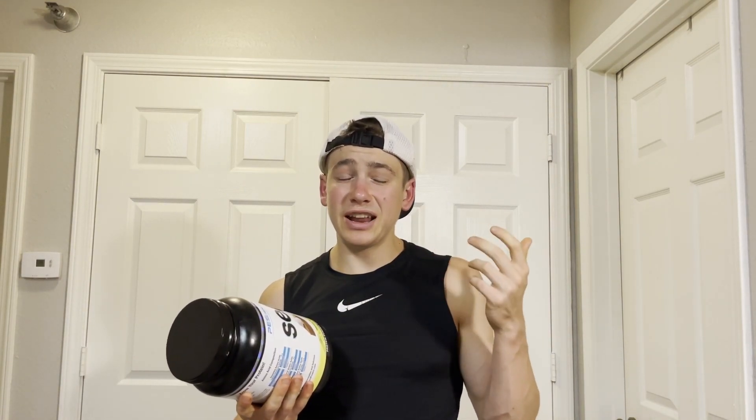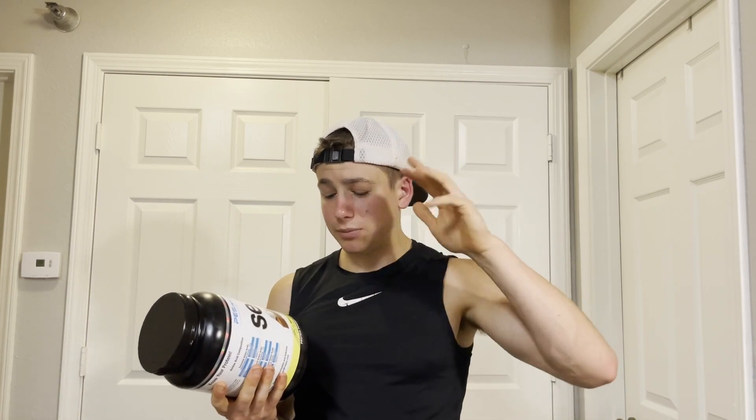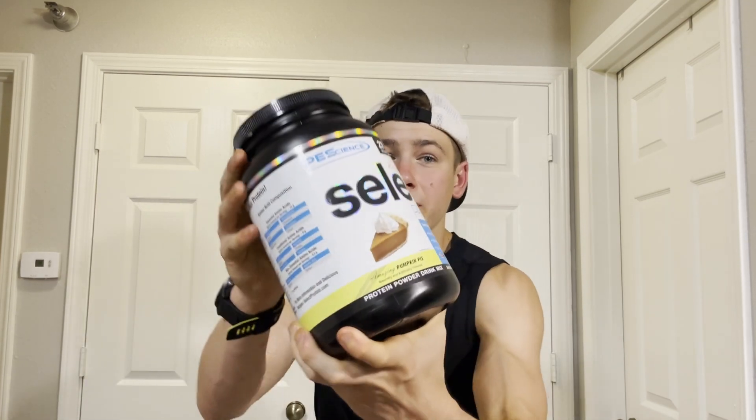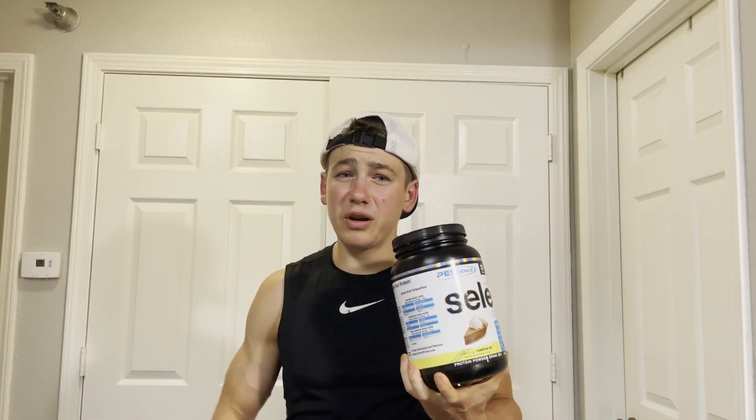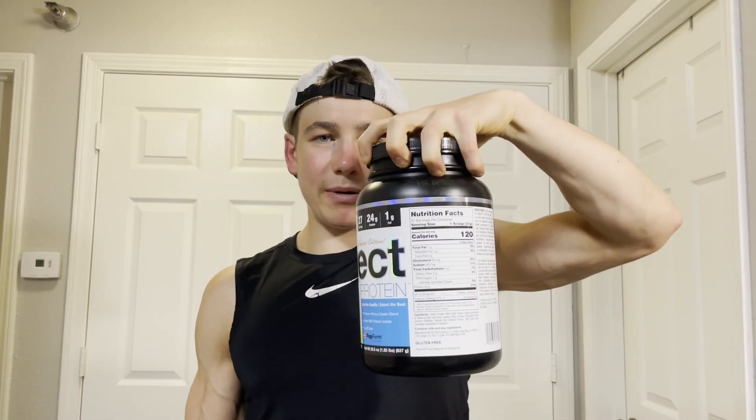This is a limited edition seasonal flavor, so I'm not sure if they still have any in stock — they might be sold out — but I'll have a link to their website in the description box below. They say this is amazing pumpkin pie, but we don't know — there's only one way to find out. Let's taste it. I got my shaker cup, I got my protein.